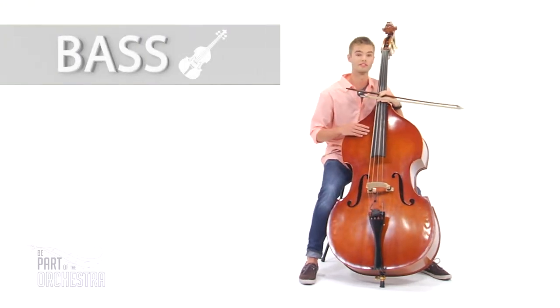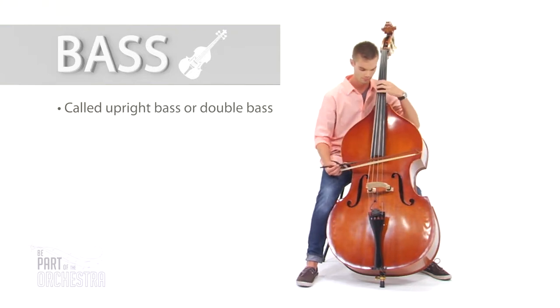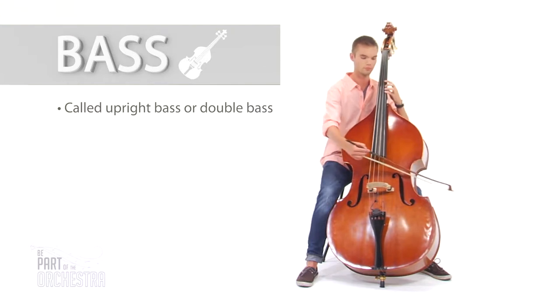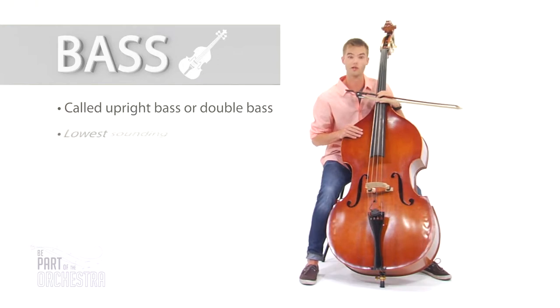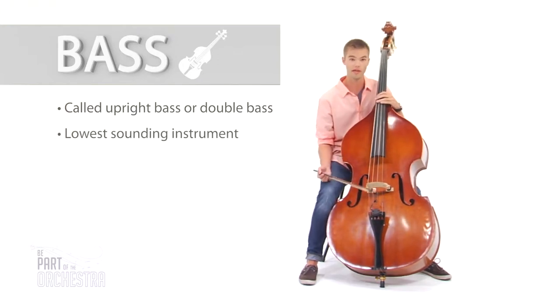Hi, I'm Dan and I play the bass, sometimes called the double bass or the upright bass. The bass is the largest and lowest pitched instrument in the string family. It can be both played with the bow and pizzicato.